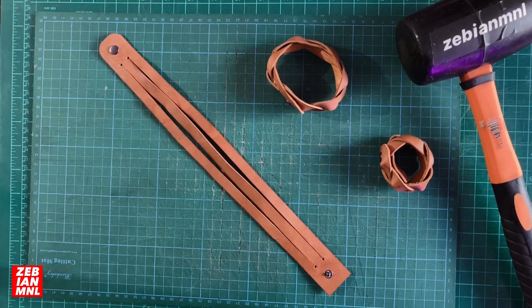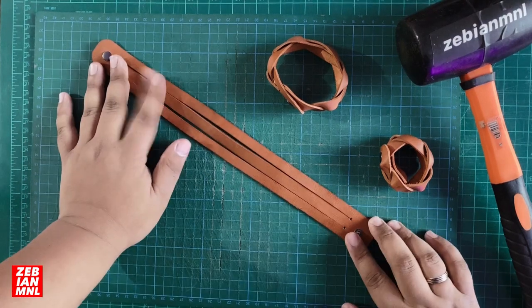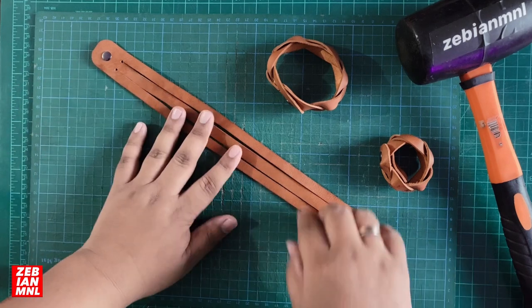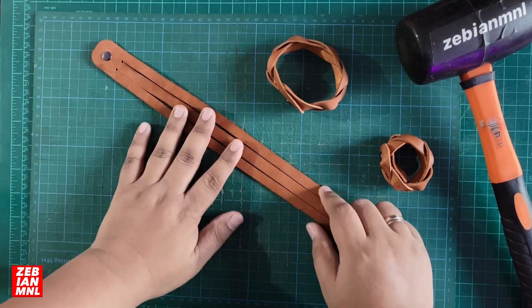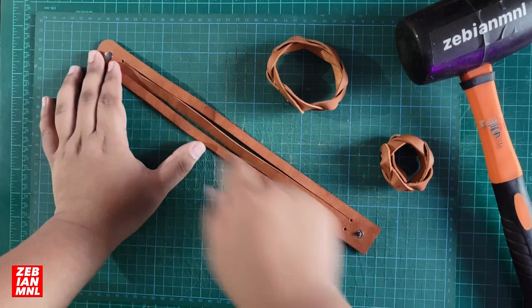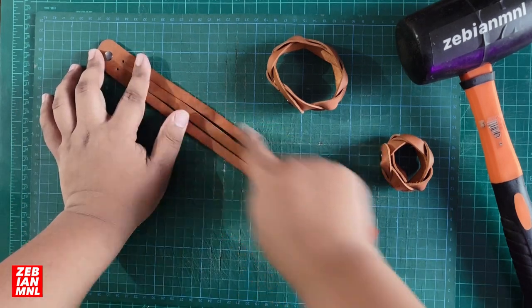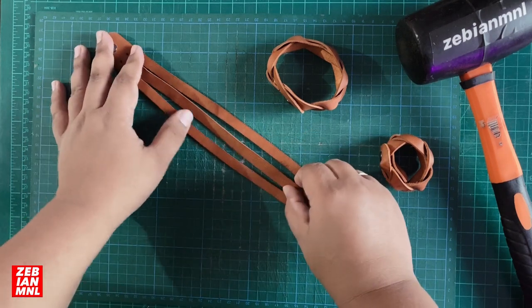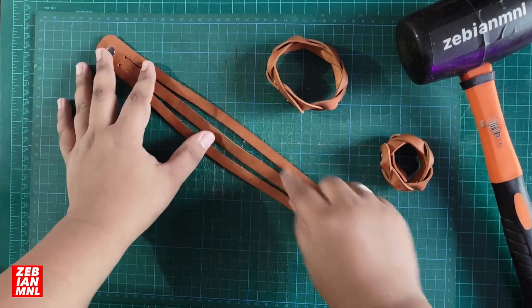So let's start our magic braided bracelet. What we have here is a strap that I have measured on my hands — it's a bit long and wide. The width is actually 3 centimeters, and I divided it into 1 centimeter each on the straps. So there are 3 straps or strips of leather here.